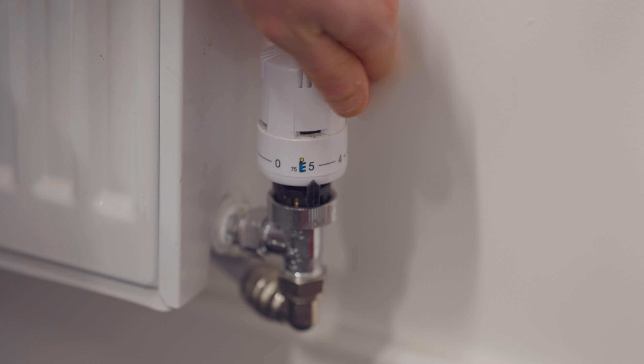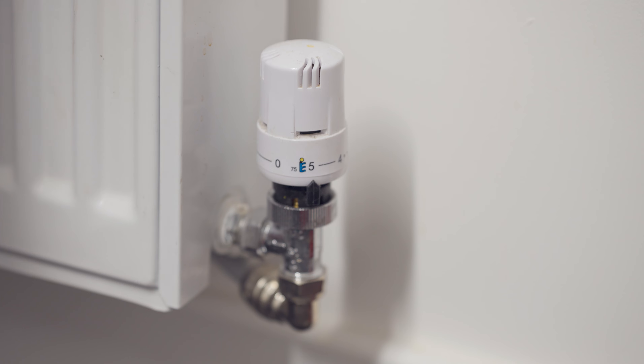The first test is very simple. Have you actually opened it all the way to allow a lot of hot water in? For example, this is currently on zero — that means no water will be entering the radiator. Crank it open to five or six, the highest number it can get to. You're now fully open, letting enough water in to heat up the radiator.